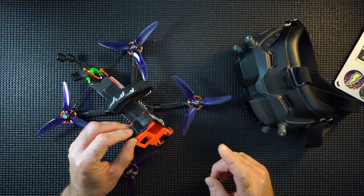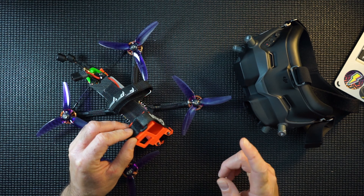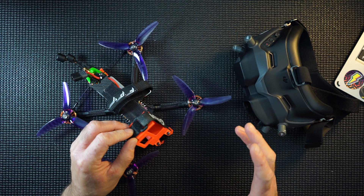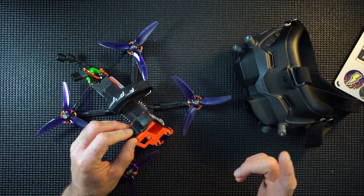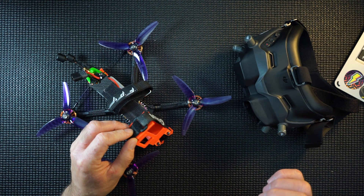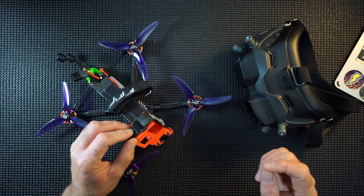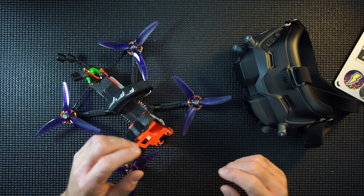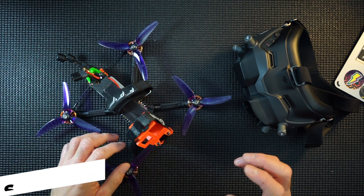I do prefer flying in low latency rather than high quality mode. The high quality, for some reason, is almost too much — it feels like too much information trying to get into the goggles and the blur looked a little wrong. I do prefer the low latency setting, but it is absolutely unbelievable — it's really good.